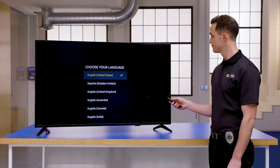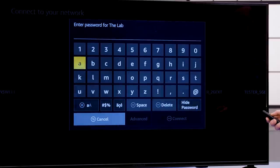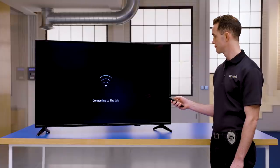Now, follow the prompts on your TV's screen and press the play/pause button on your remote. After you select your preferred language, the system will start scanning for available networks. Select the network that you'd like to use, enter your Wi-Fi password, and press the play/pause button to continue.